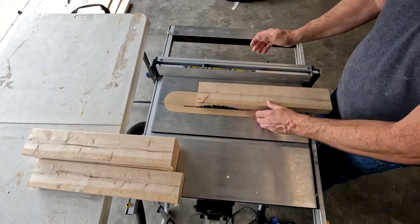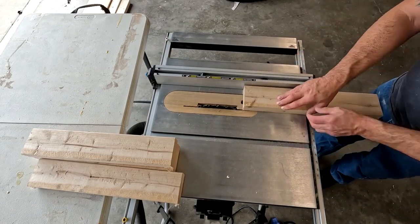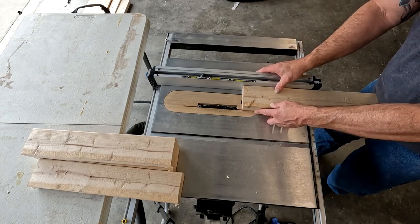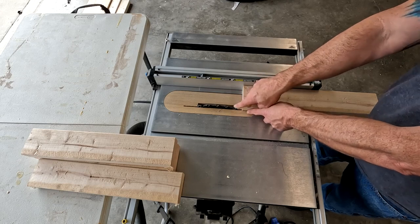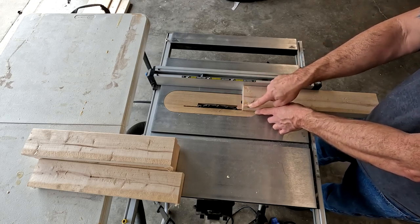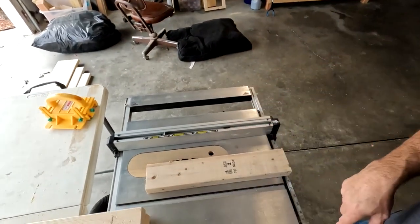I'm going to open my fence and push it to where I just touch the blade, then slide the board out and tap the fence in a little bit further. You don't want to go too far because you want three inches out of this board — it's three and a half inches wide. The blade takes about a quarter inch out plus the round over, so doing this on one side should leave you enough on the other side to get a three-inch board. With ears on and eyes on, we're going to cut the board.